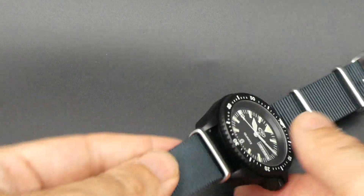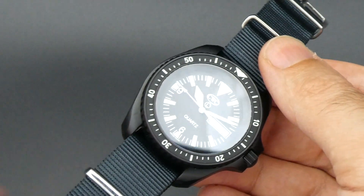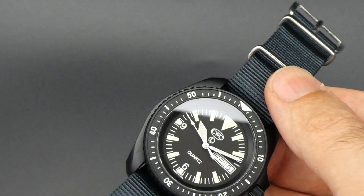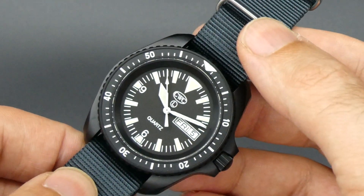What we have here is an EMOD spec watch which has been issued to various British Forces, Royal Marines, and Specialist Boat Units over the years. This is the civilian version.